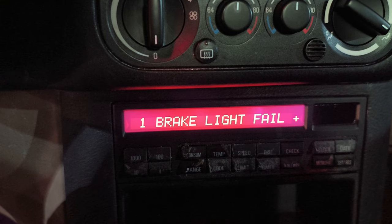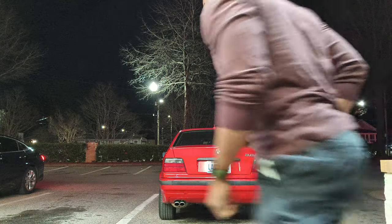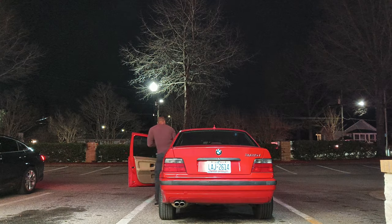So I fixed the lights, got it inspected, drove it to work, and then I got notified another brake light was out. So I fixed it in the parking lot of an AutoZone.